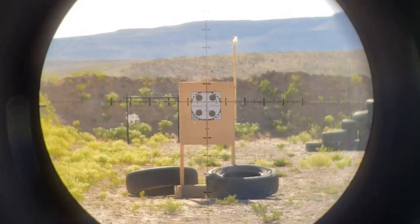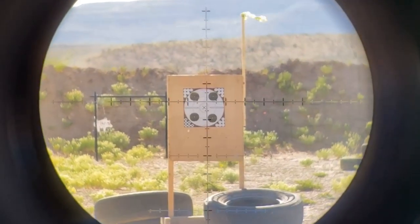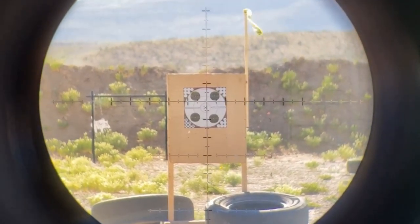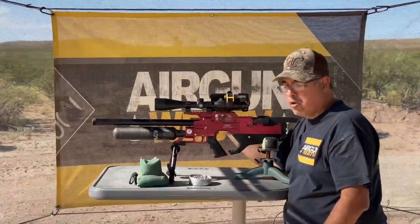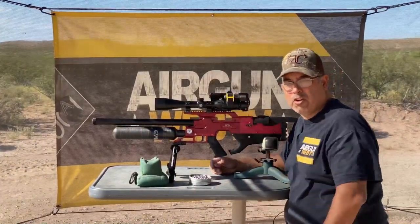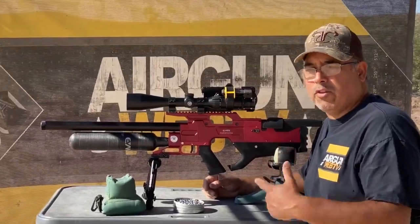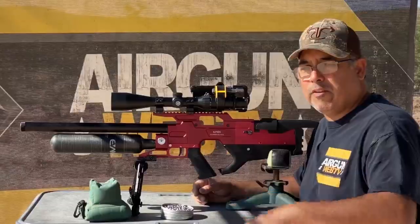I'm going to be shooting with the Frontier scope here. I've got phone scopes set up. Because of the wind, I've actually had cameras blow over. So the footage you're going to see of me on the target is coming directly from the scope, and hopefully it turns out good. The sun's right in our face, so we've got a little reflection on the lens, but it's the best we can do. Hopefully this will show you what this rifle can do at 50 yards.